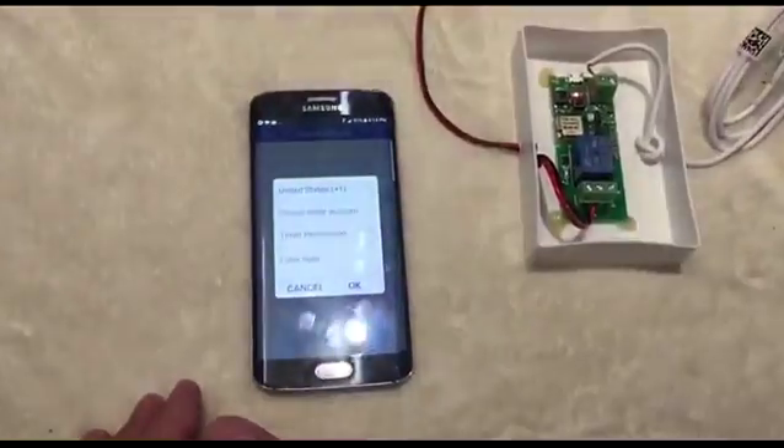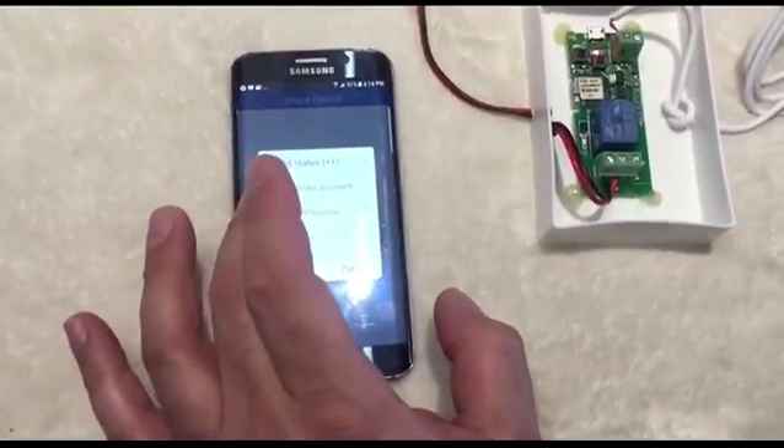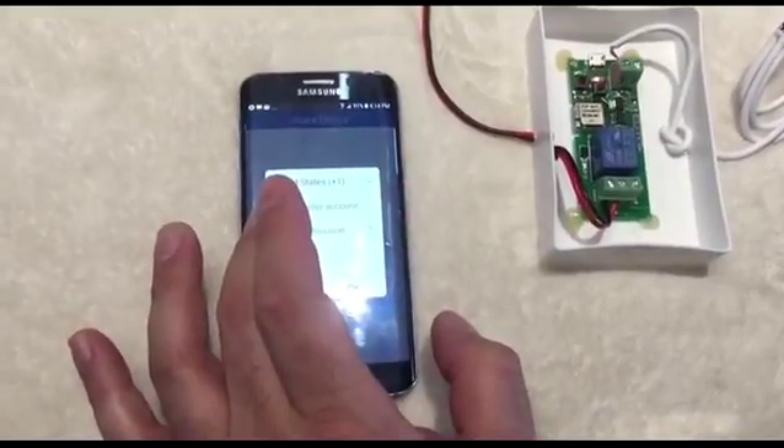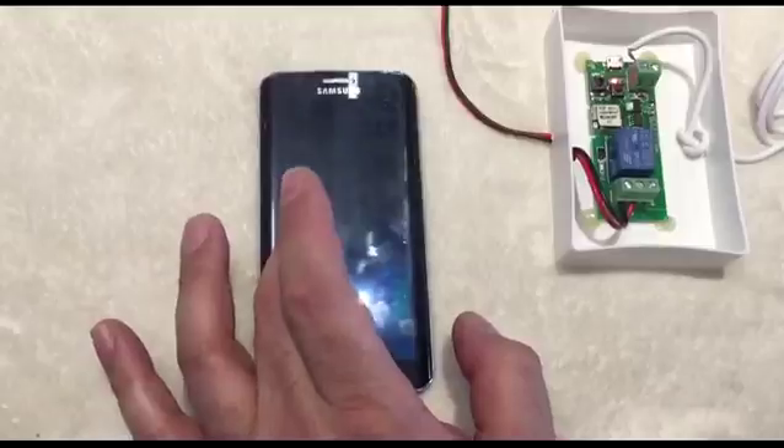To share, select United States, enter the account — the email address the person used to register with eWeLink — and then proceed.